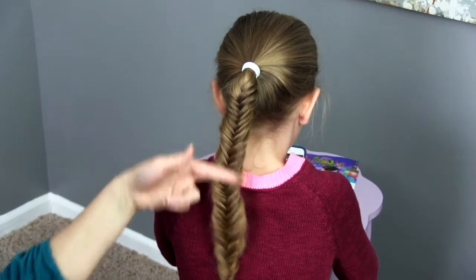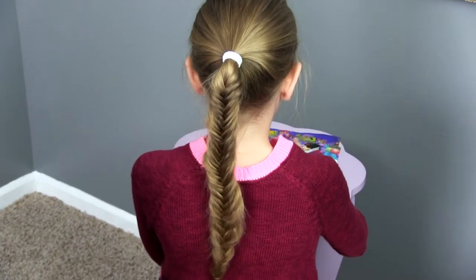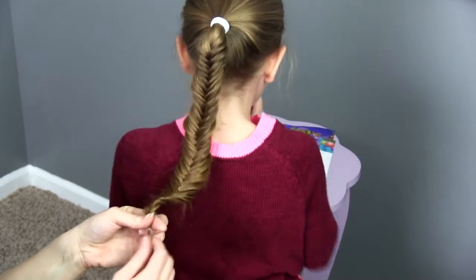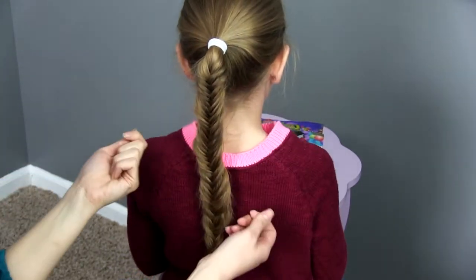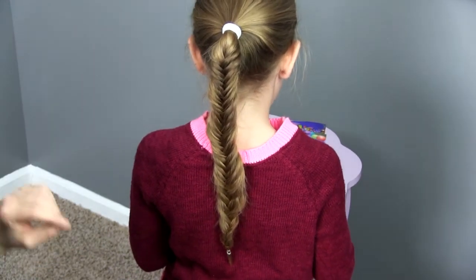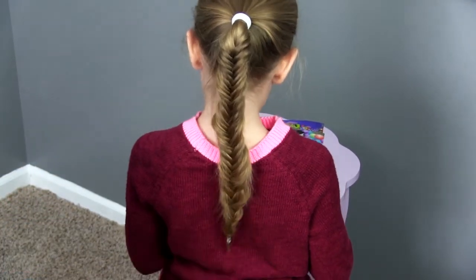And there you go! Once you've got this down there's a lot of different things you can do. It looks great as a side ponytail, or you can use a clear elastic, put it in a ponytail, and then snip it out and loosen the style up a little bit more. You can start at the front and do braid backs on each side. There are a lot of different ways to incorporate this into your hair styling.